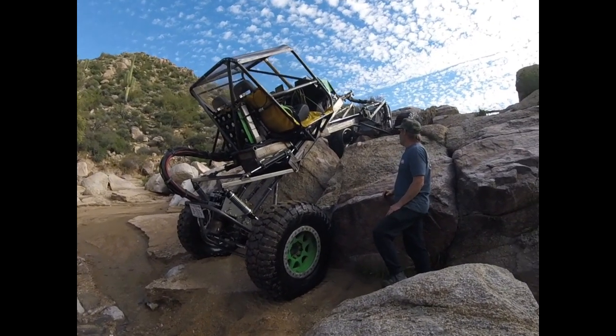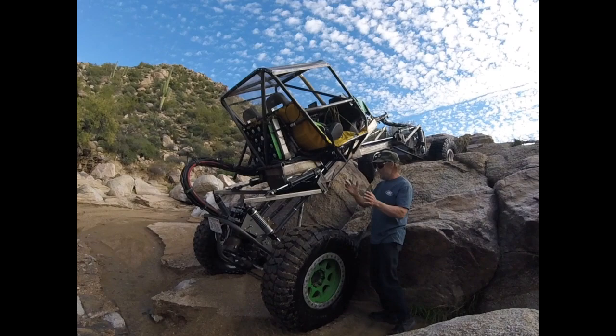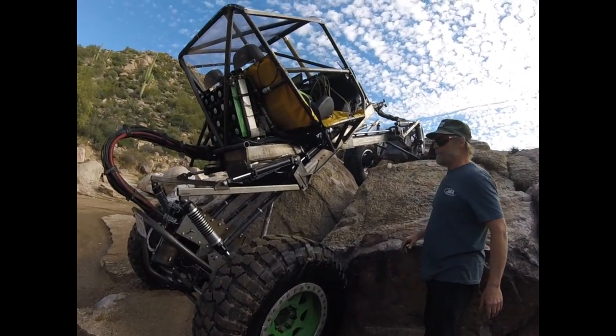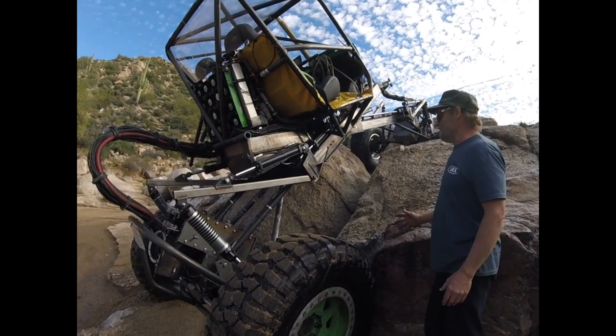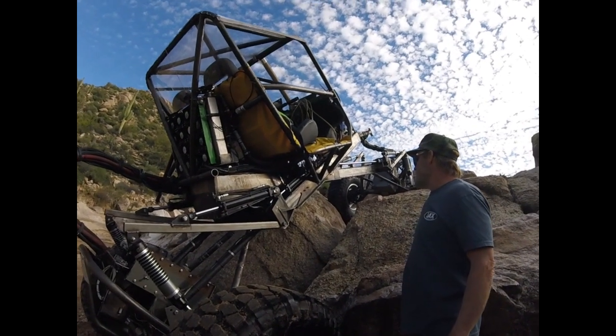Once I dial that in and take care of the over-articulation issues, I think it's going to work quite well. Even though it's a pretty heavy car, the fact that it will stretch out to over 200 inches — I'm still wrapping my head around that. It's pretty wild.